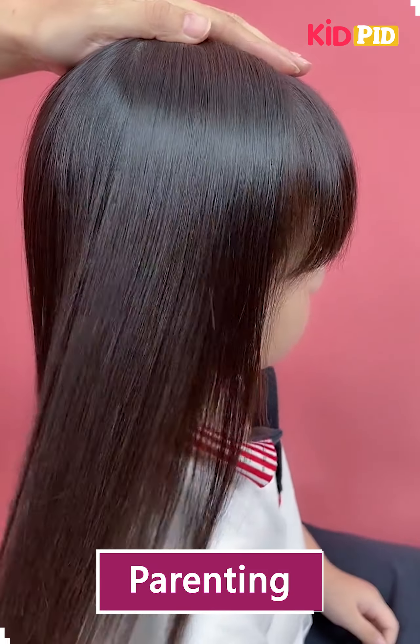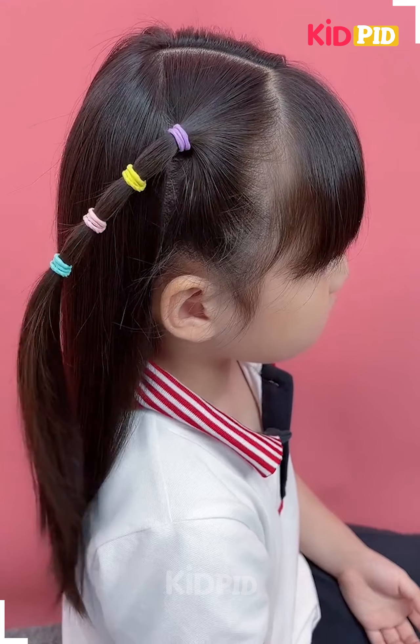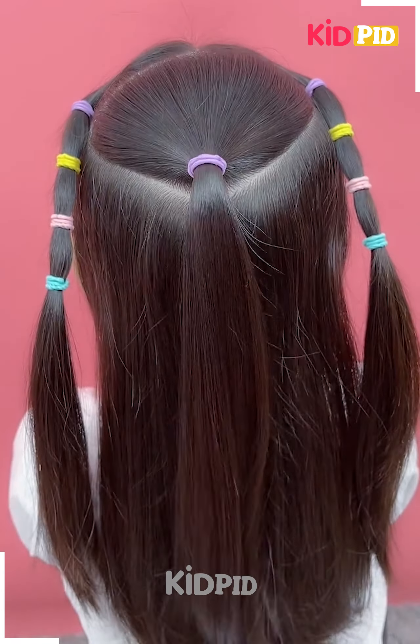We are going to take hair from one side and make a ponytail by using four to five rubber bands on it, then we are going to make a single ponytail at the back taking some hair.